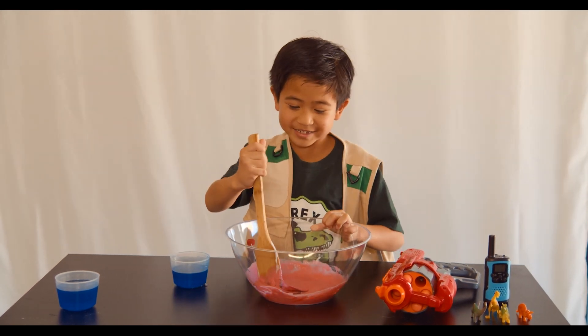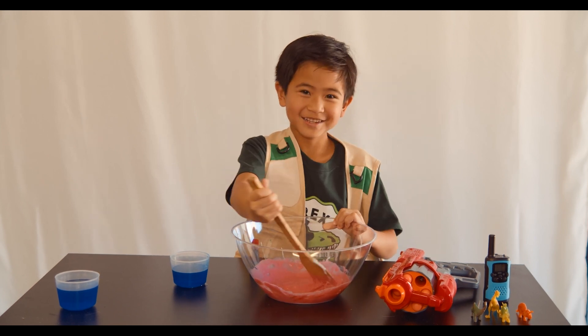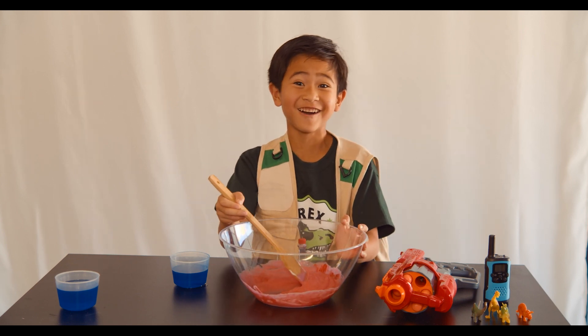I like my slime sticky, kind of like Dino Snot. Maybe I can prank Park Ranger Tara with this. She hates Dino Snot.